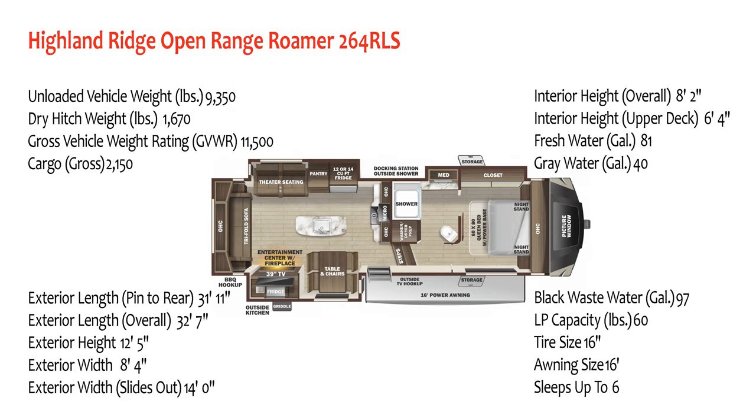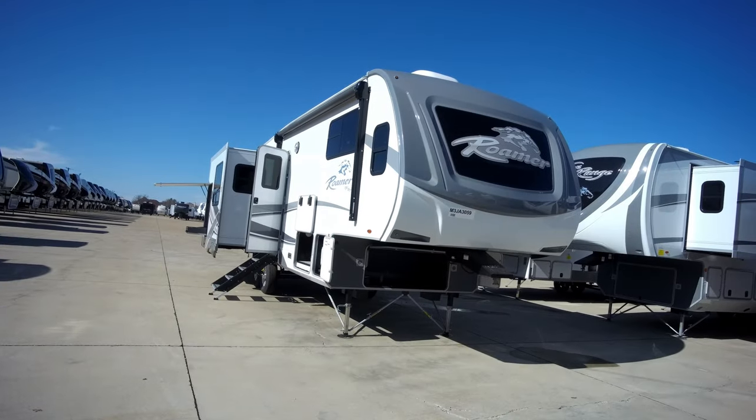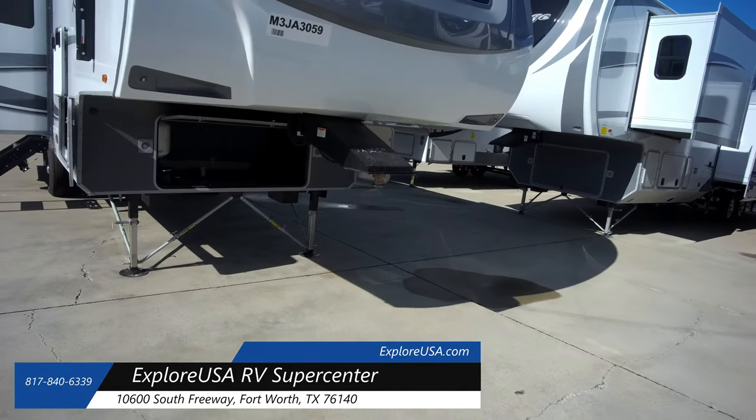The unloaded vehicle weight of this unit is 9,350 pounds. The exterior length overall is 32 feet 7 inches. This unit apparently can sleep up to six people. I saw this unit at Explorer USA RV Supercenter — they are very nice folks down there, so if you have the time, go check them out.